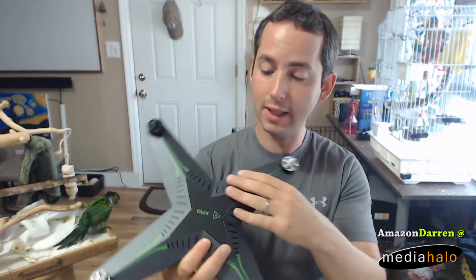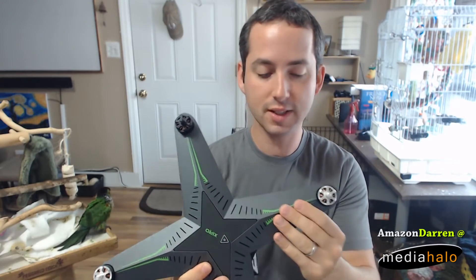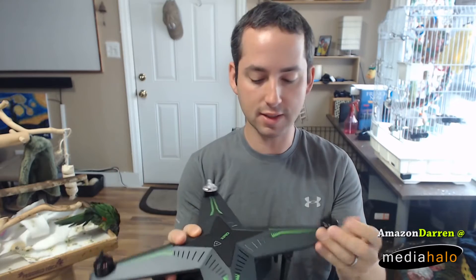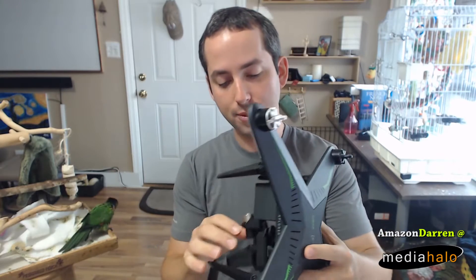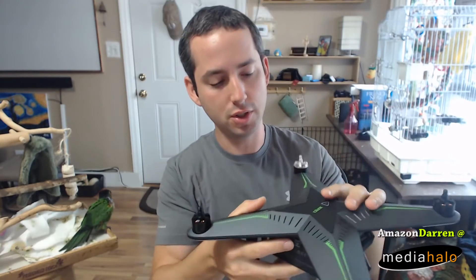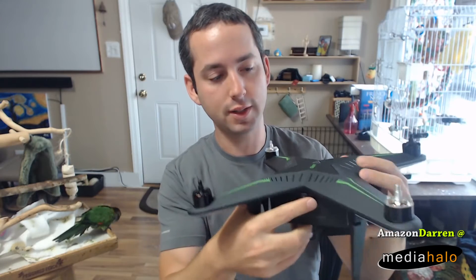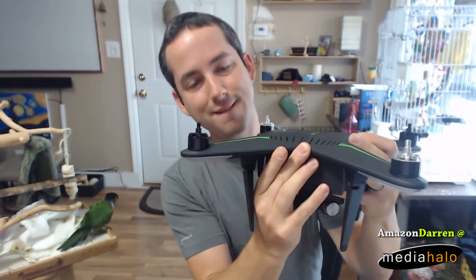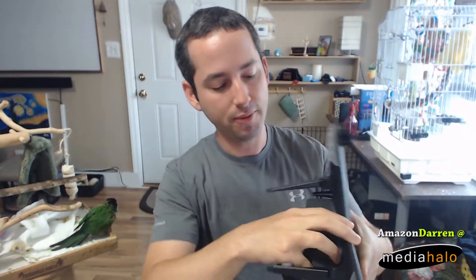My first impression was I like the fit and finish — feels nice and solid. I like the lighting, I like the brushless motors. The one main thing that I did not like was attaching the battery. This battery system has got a nice little lock on the side, and then it pops off, but it takes a bit of force.